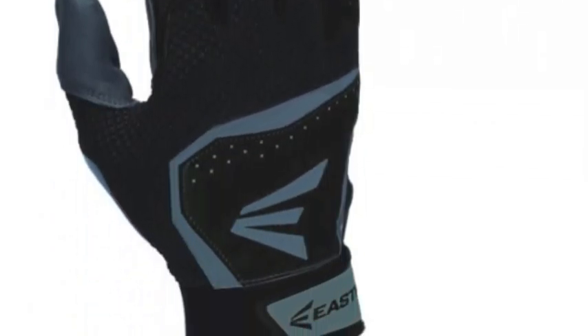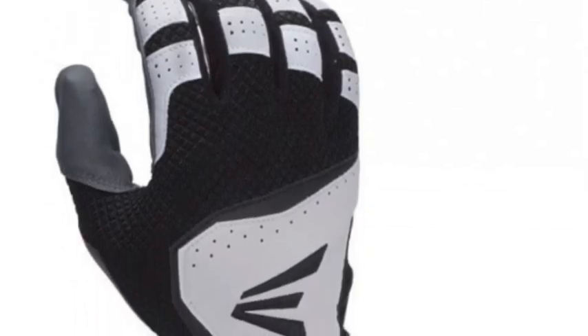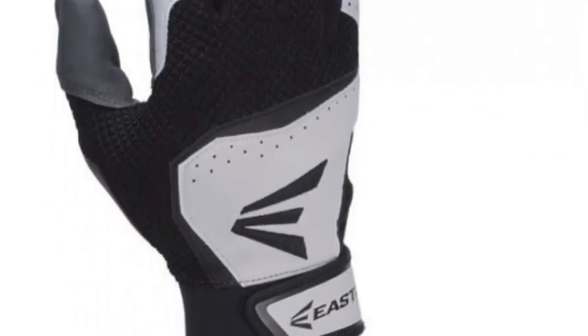The Easton HSVRS Hyperskin Adult Padding Gloves are constructed in a Hyperskin design that feels like a second skin, due to its flexibility and exceptional comfort.